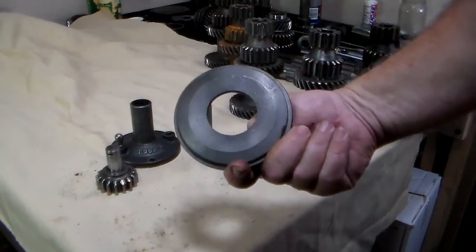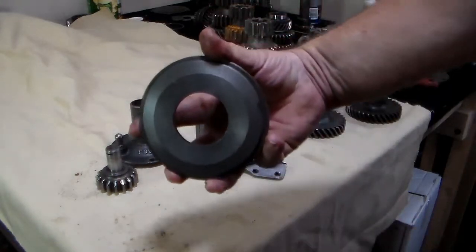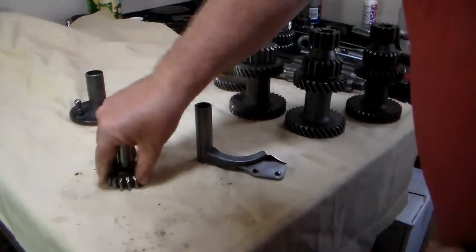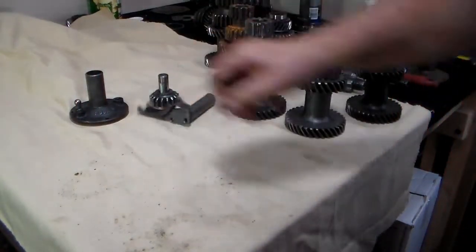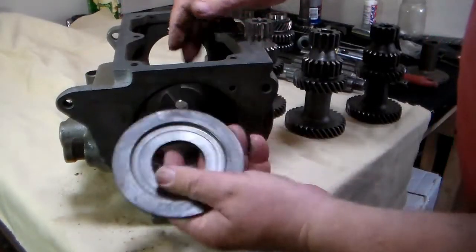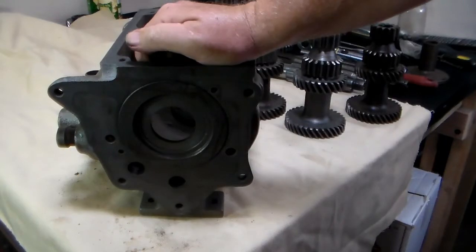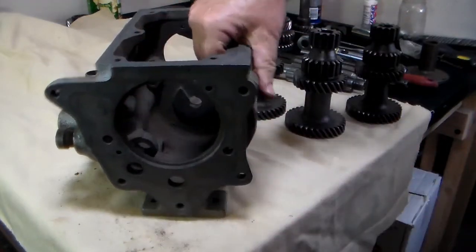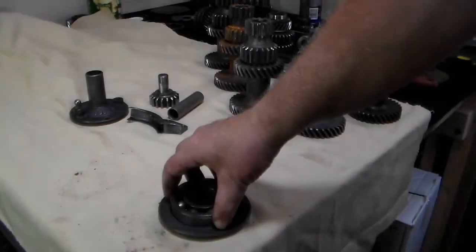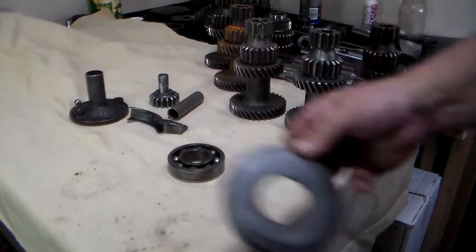This is the rear bearing retainer for the transmission. Your rear bearing fits inside here, and this fits inside the case. Check it with your case to make sure it fits snug and that your bearing will fit snugly inside it without rattling around. If so, that part is ready to be reused.